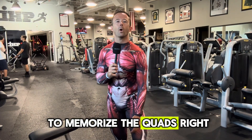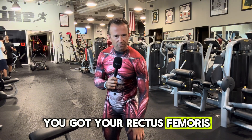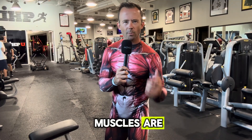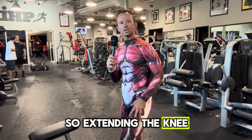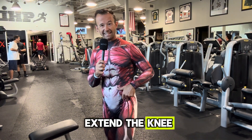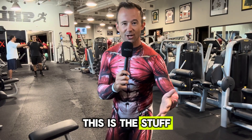I'll give you an example. Let's say we're trying to memorize the quads. It's one thing to know where the quads are, getting into the detail of the rectus femoris, your vastus medialis, your vastus lateralis — you know where the muscles are. But what do they do? Think about exercises like the leg extension, extending the knee. The quadriceps are on the front side of the leg and they work to extend the knee. You want to add those functions in there — not only because it's going to help you on your exam, but if you're trying to be a trainer, this is the stuff that we do.